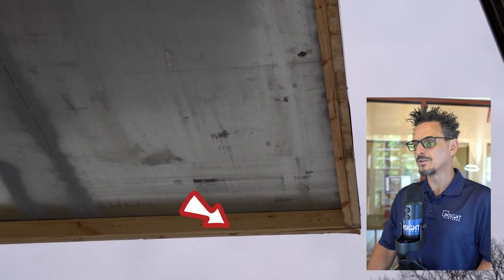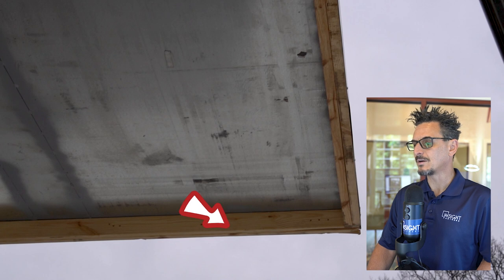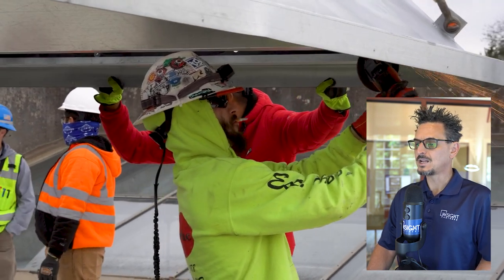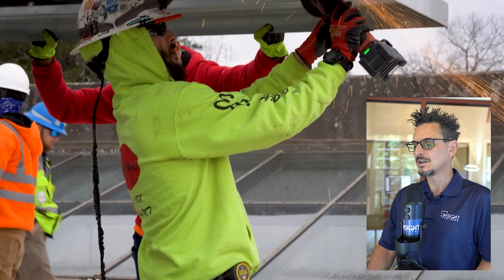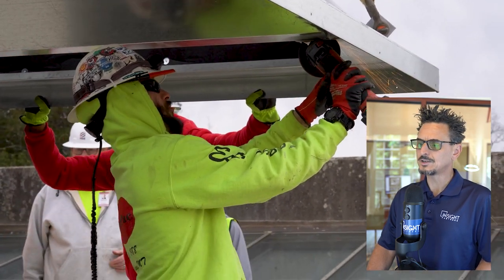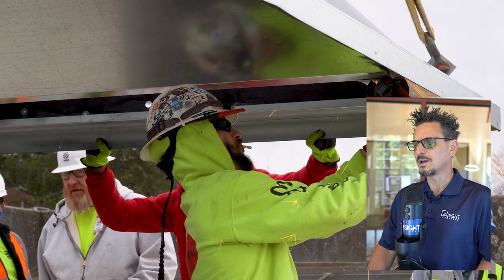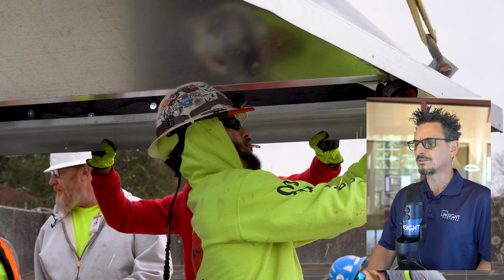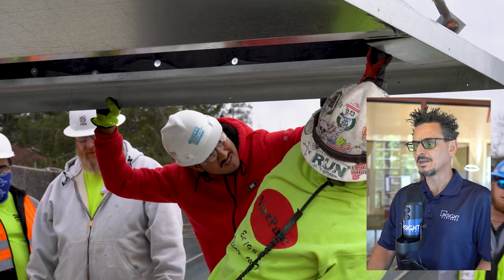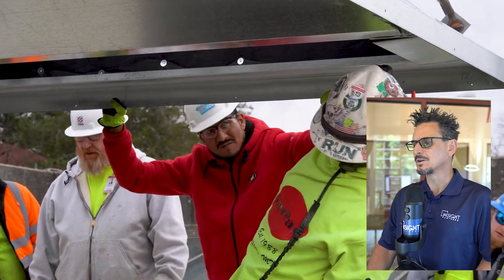It's important to remove these wood shipping standoffs — we forgot to remove them initially. We got the curb down and then had to pull it back up to remove these. These blocks are just there to prevent the curb from sitting flat or resting on the flange while shipping on the trailer. We also measured the curb openings as well as the ductwork sizes when the guys were taking the insulation out and tried to reconcile that with the curb to make sure it was going to fit.